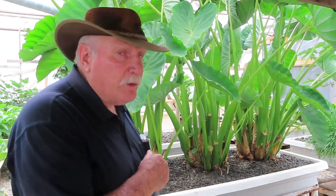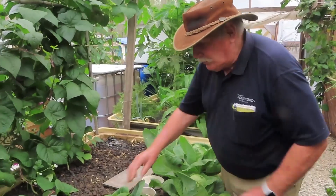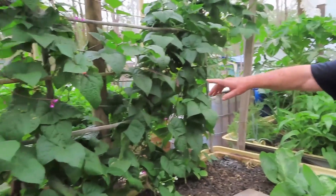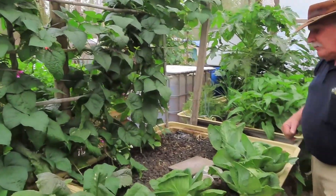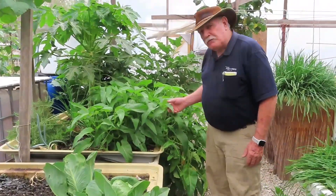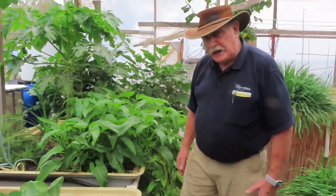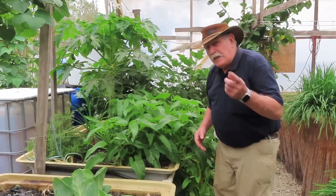Taro does extremely well in aquaponics. Here we have some mini cabbages — hard as a rock — we've been harvesting a couple every few days and we're down to the last of them. On the wall we've got more beans; I love beans, they're a wonderful food and so easy to grow. Behind me is a plant called king kong, a wonderful salad plant that grows like nobody's business — it just spills out over the bed and we harvest the leaves. Great in stir fries, and look at the health of the plant.